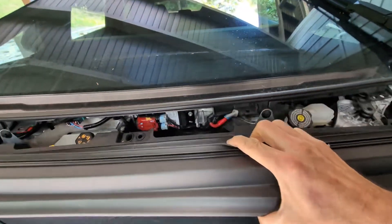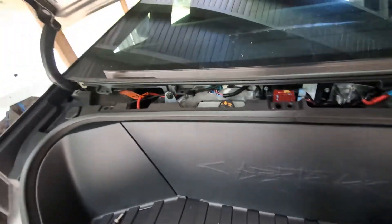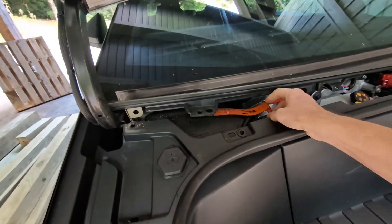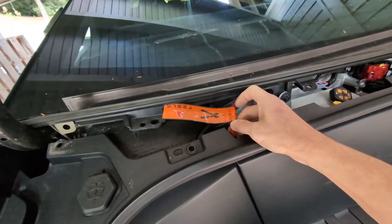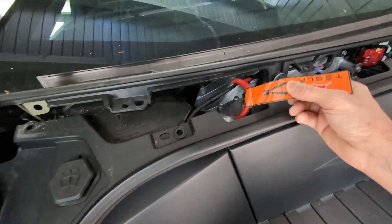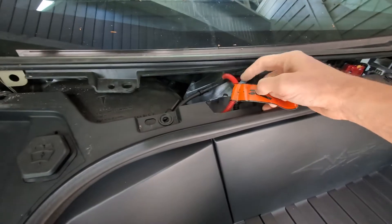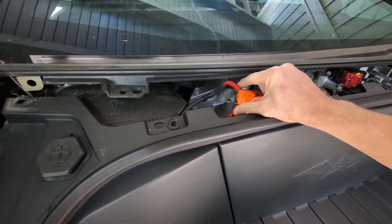So you're going to pop all those, pull this out, and what you will see immediately is the high voltage first responder cut tape. The instructions say you're to double cut this high voltage cable.